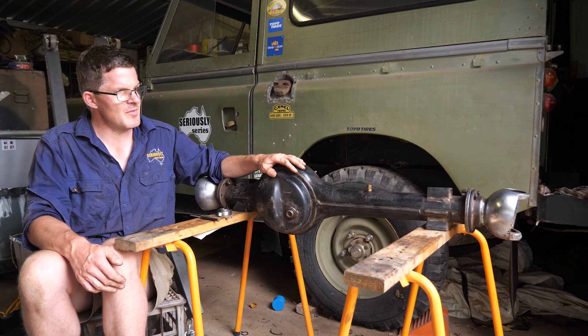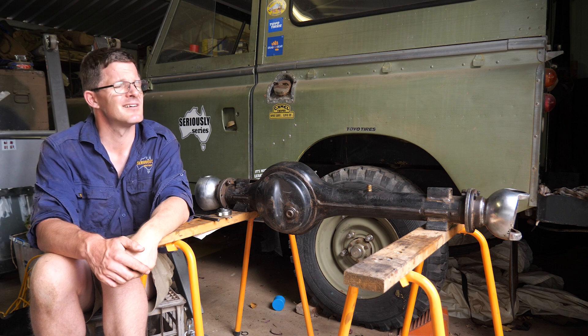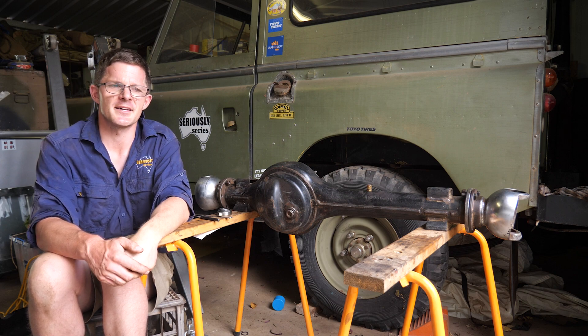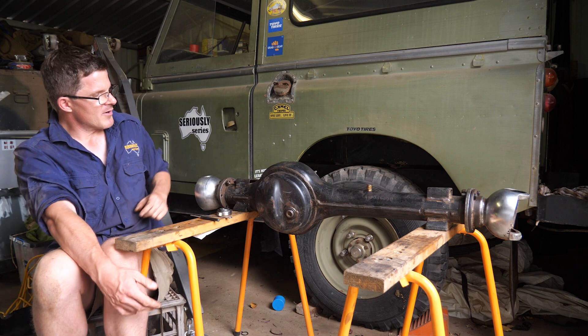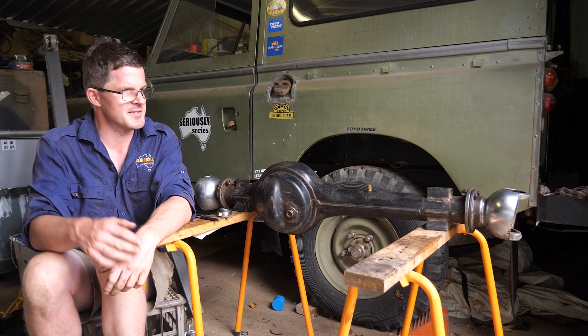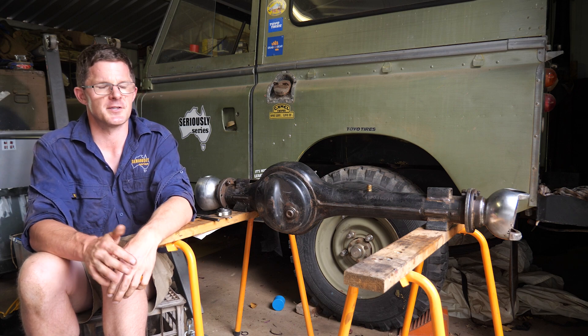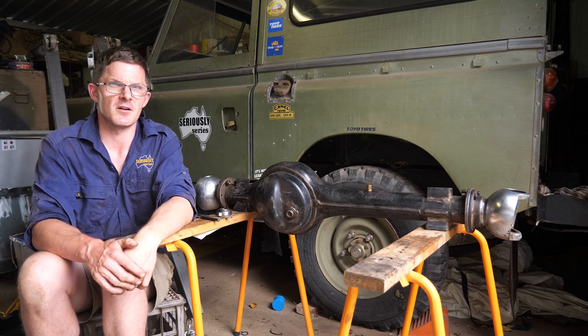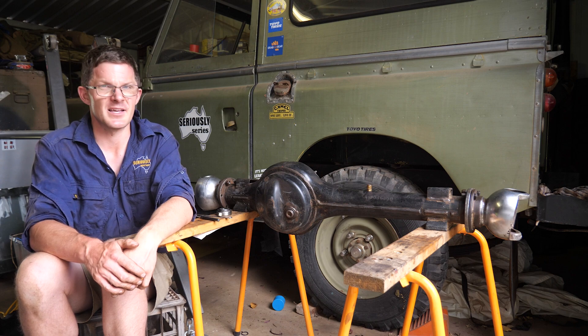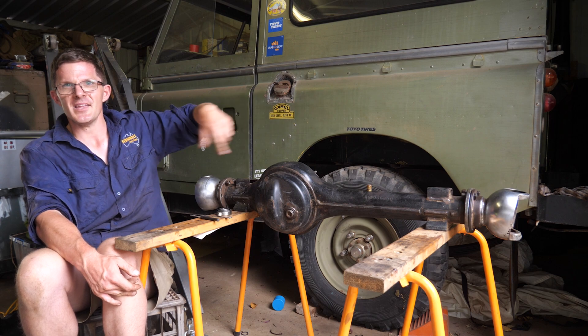There is a company - I believe it's Optional Equipment or similar - and they're making modified swivel hubs and modified CVs so you can fit more modern CVs. I did a bit of window shopping there, and not criticizing the business at all, but by the time I bought everything I wanted - and I wasn't being outlandish - I was looking at about $4,000 Australian, which is a heck of a lot of money just for the front axle assembly.